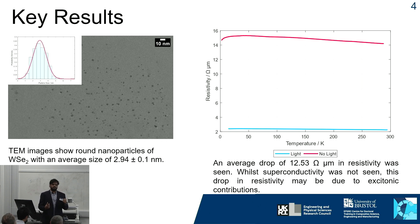Taking the carbon fibers, we can then test for superconductivity in an optical cryostat, where we can measure resistance in the temperature range from 4.5 to 300 Kelvin. When an external light source is applied to the fibers, a significant drop in resistivity of 12.53 ohm micrometers is observed.